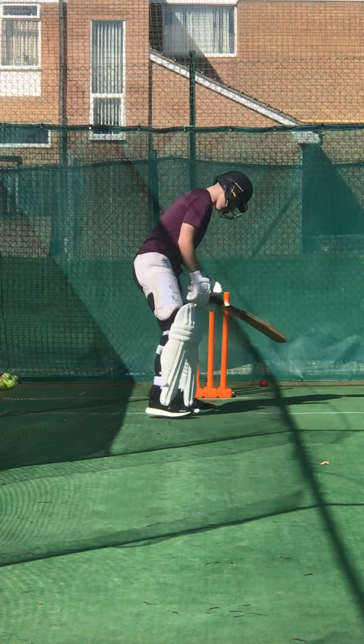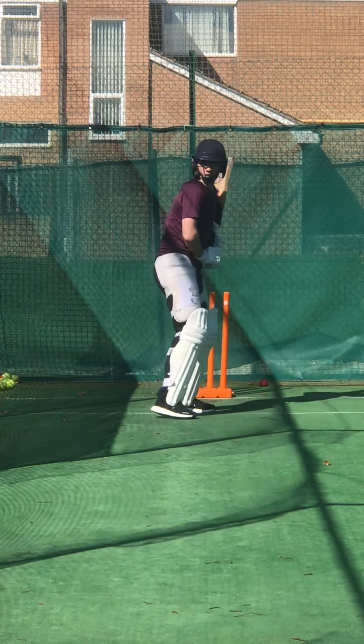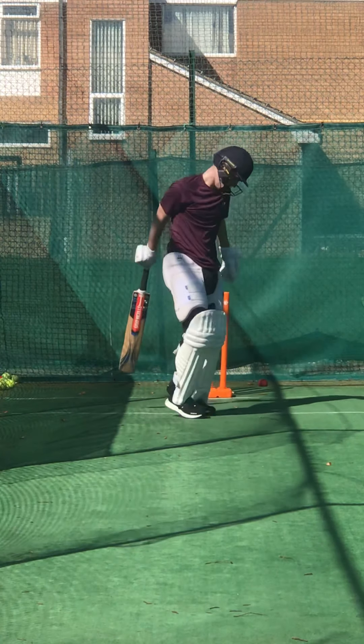Head up Charlie, kick your head up. Head up, eyes level. Well struck, nice timing.